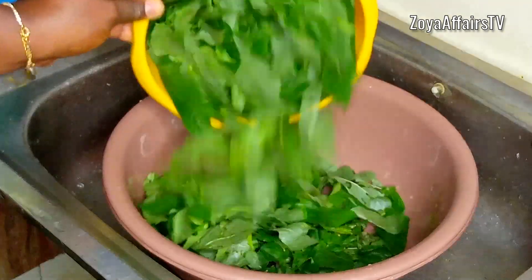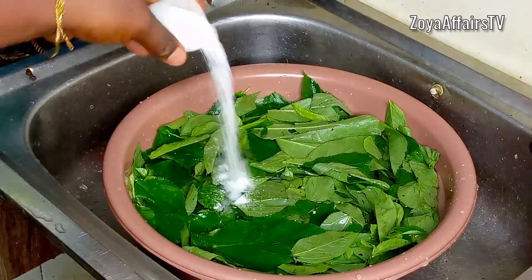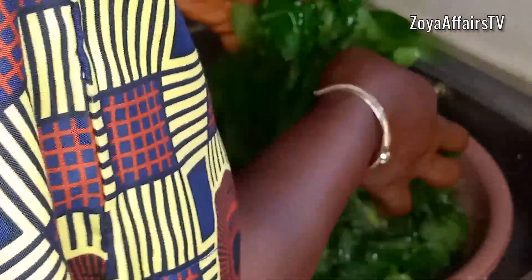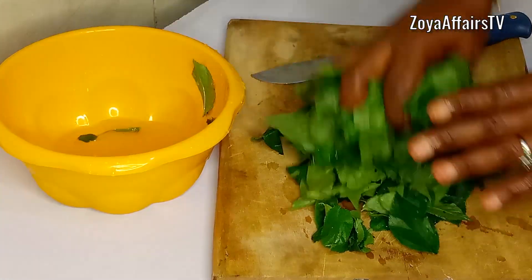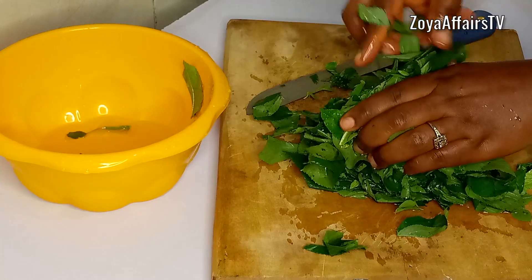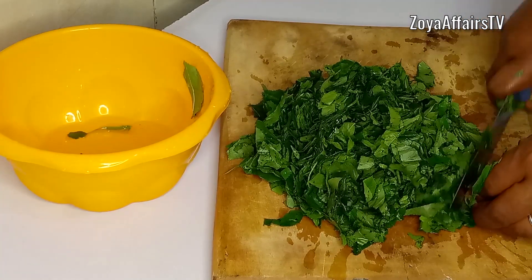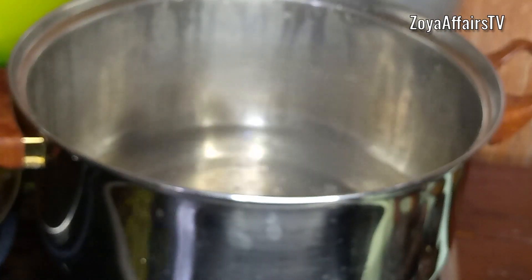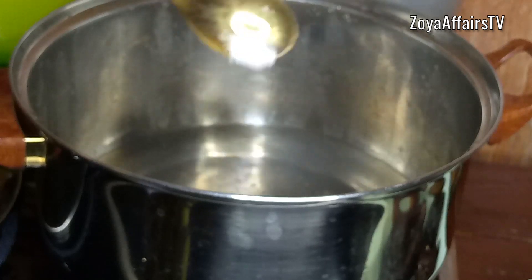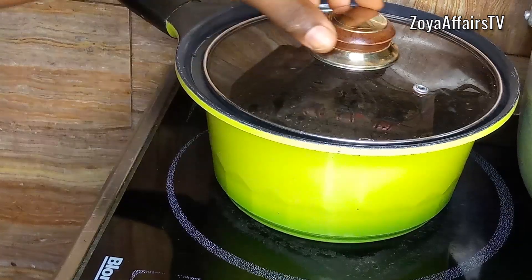I add all the plucked leaves into a bowl with enough water to wash, along with some salt. I wash them well and set them aside. Once done, I slice the ewedu leaves — whenever the leaves are wider like this, slicing helps them cook faster. I then add bicarbonate of soda to a pot of boiling water and pour in all the sliced jute leaves, cover, and allow them to boil.